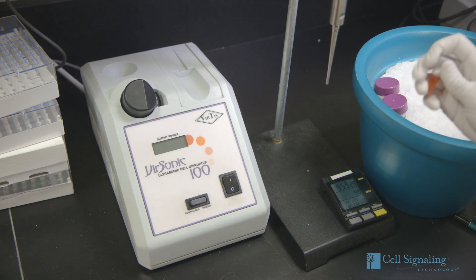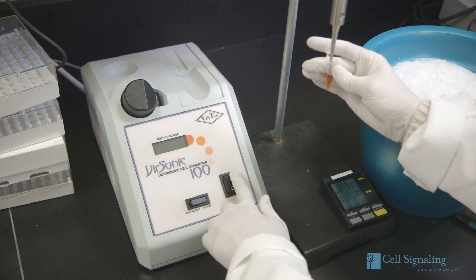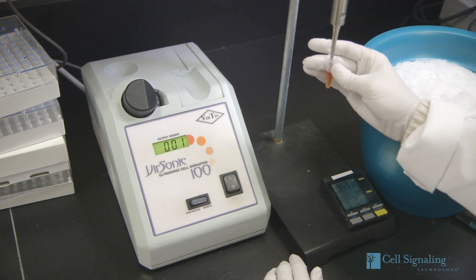Now, sonicate the cell extract for 10–15 seconds to complete cell lysis and to shear nuclear chromatin. This also reduces the sample's viscosity and is especially important for detection of membrane-bound and nuclear proteins.